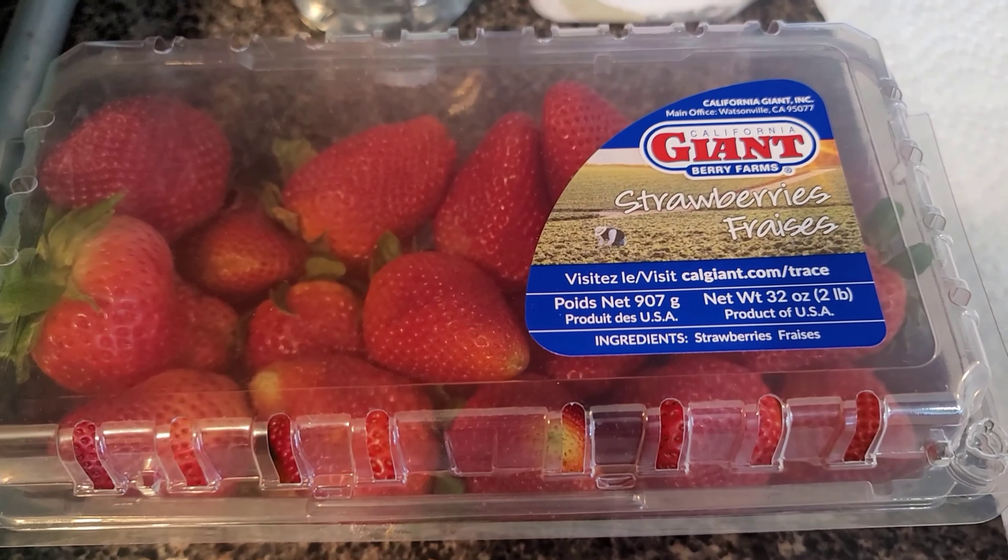You need your vinegar, you need water, and you need baking soda. Your first step will be to wash the strawberries in a mixture of water, baking soda, and vinegar.